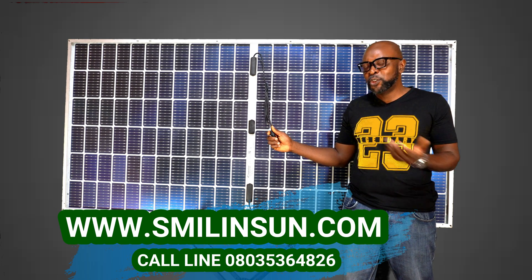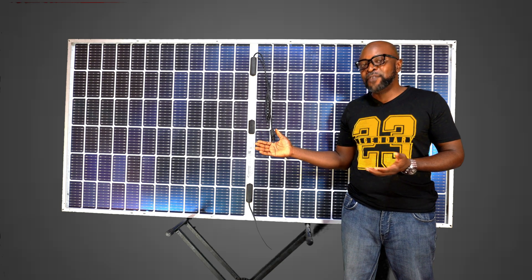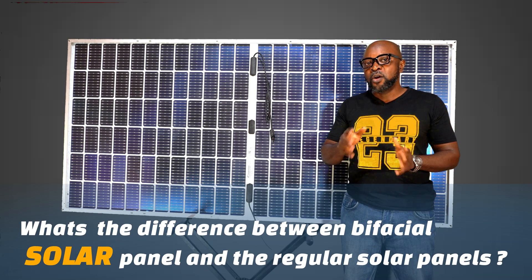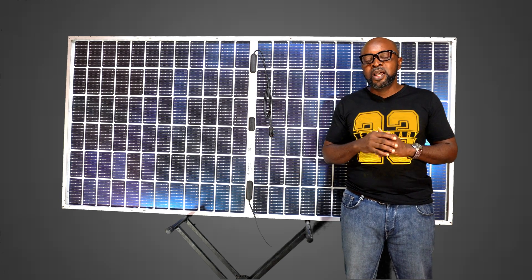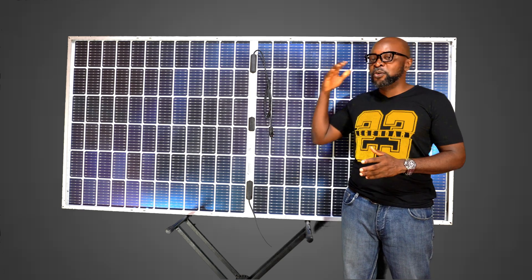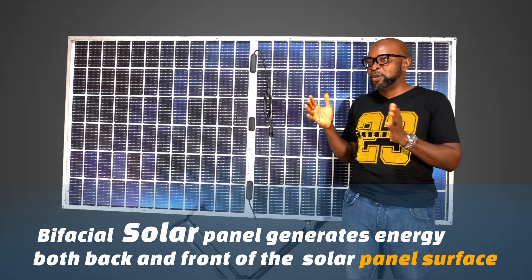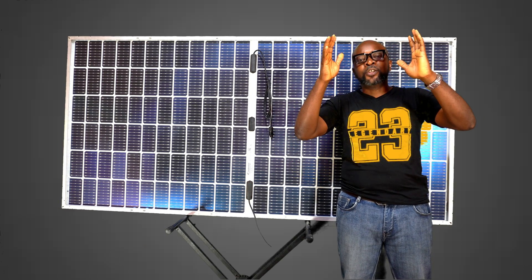You're wondering what exactly is the difference between the bi-facial solar panels and the regular solar panels. The bi-facial solar panel, unlike your regular solar panels, generates energy both back and front — it has a rear side and a front side, so it's a double-sided solar panel.